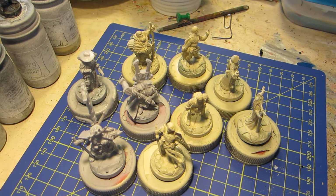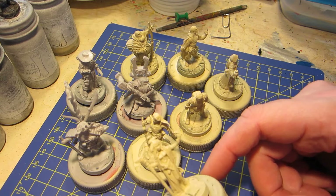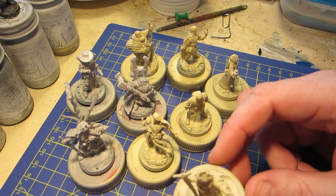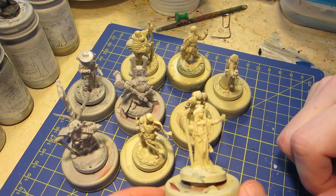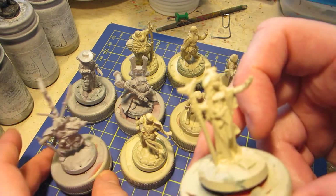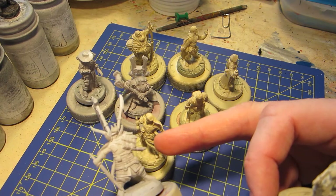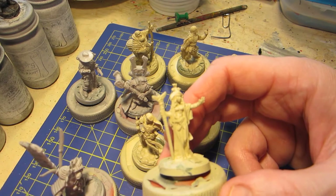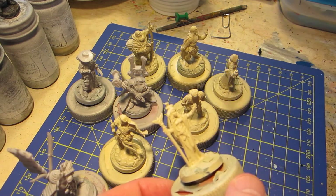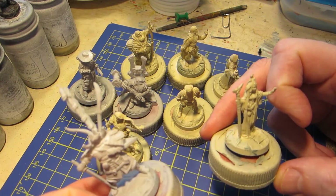So, the first step: after prepping a miniature — cleaning it up, putting on a base, and possibly gluing on some flock (there is no flocking on these bases, these are all flagstone texture bases) — I prime. I'm going to show you examples of two different ways of priming, two different gradients: the beige and the gray. This is simply a light gray primer, I think it's Vallejo. And this is more of a sandy color primer — Skeleton Bone from Army Painter. I'm going to show you how using a beige-brown gradient as opposed to a black-to-white gradient affects the final look of the miniature.